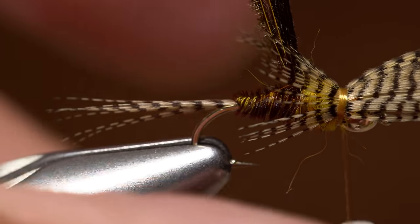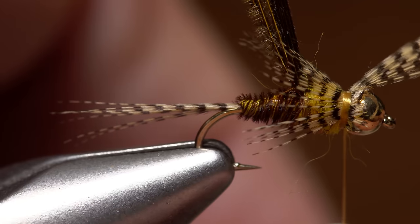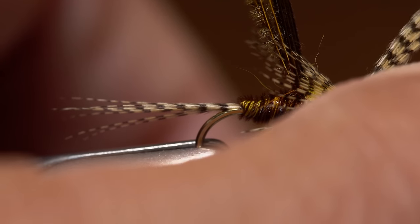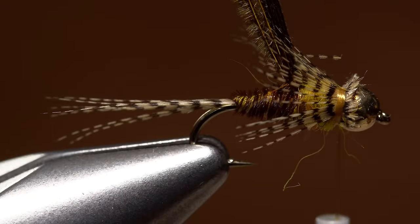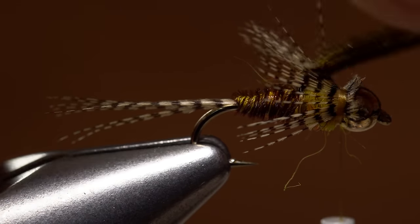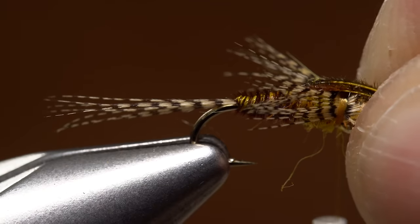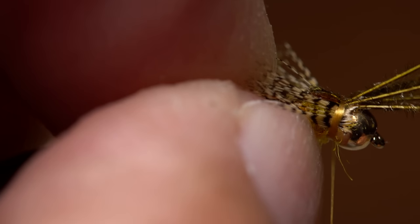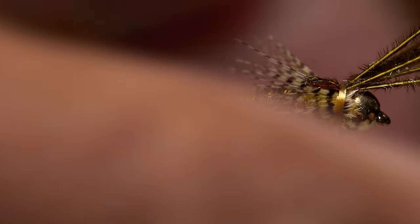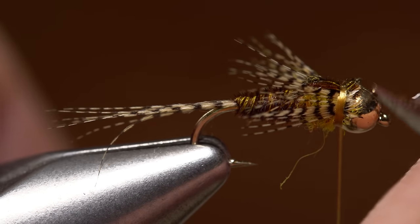Then, using the very tips of your tying scissors, snip the excess wood duck off as close as possible without cutting the thread or amputating any legs. Pull the pheasant tail forward over top of the bead and take two to three nice tight wraps of tying thread to bind the fibers down firmly. When they're really locked in, you can carefully snip the excess off close. Do some extra snipping if you like, but most of the time it isn't necessary.